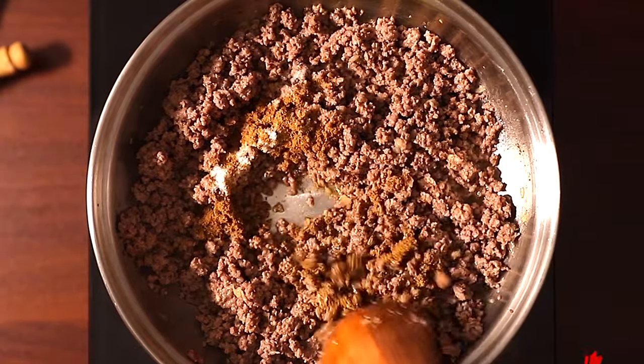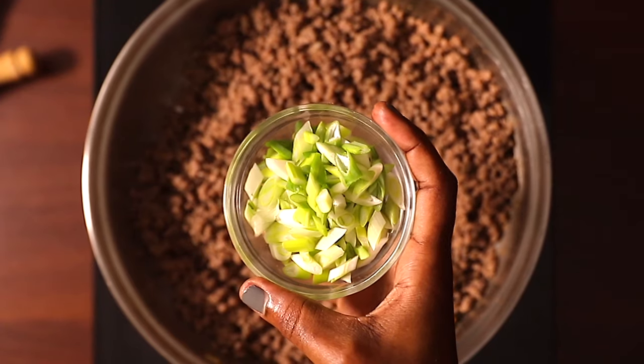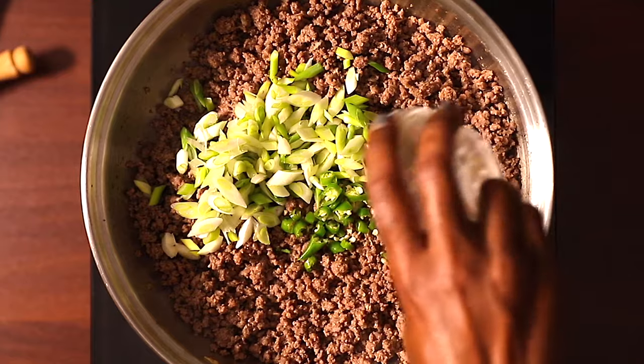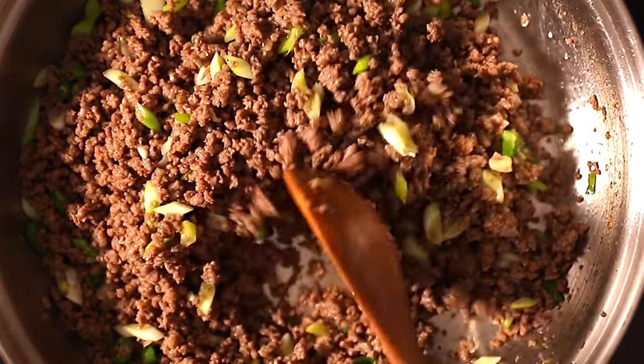Continue cooking the meat until all the water from the meat is gone. Remember to get the full written recipe in the description box below. Next, I'm adding spring onions — I love spring onions on my samosas — and also green chilies. If you don't like your samosa spicy, you can omit the chilies. Turn this well until everything is nicely incorporated.